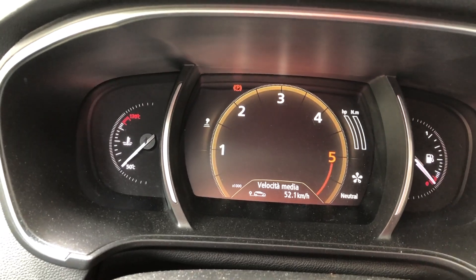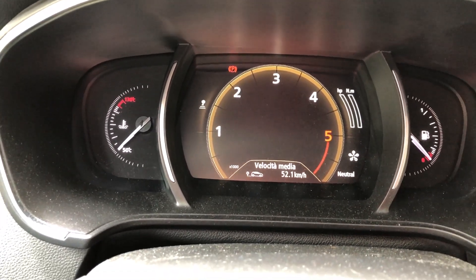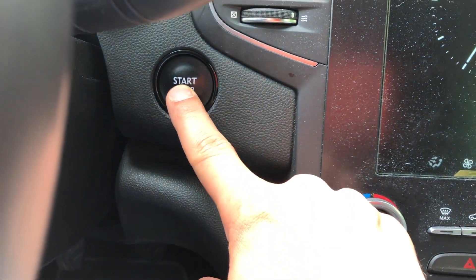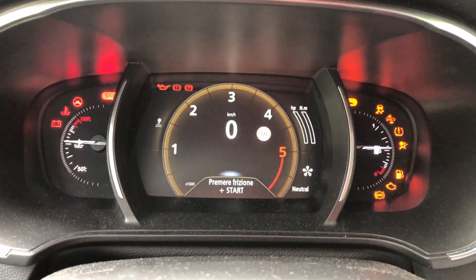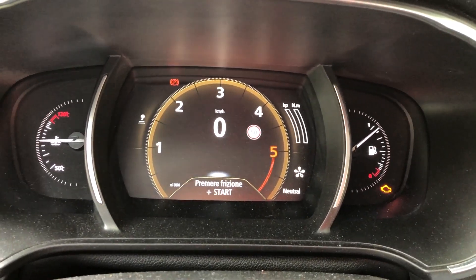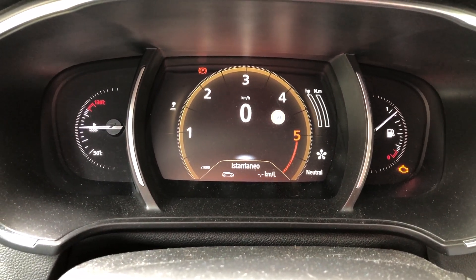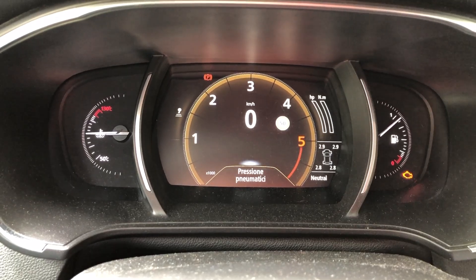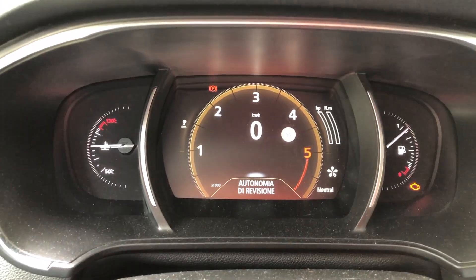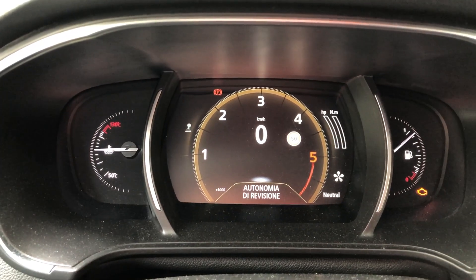Here's the procedure to reset the service light and service countdown maintenance on Renault models. First of all, you have to click on the start button but without turning the car on — just turning the dash on. Then you have to move through the menu to select 'Autonomia di revisione', which in Italian means 'time left to the maintenance'.